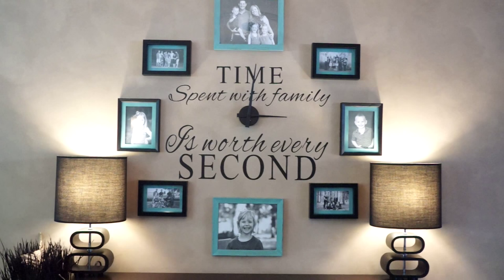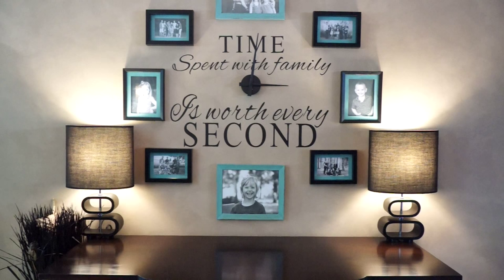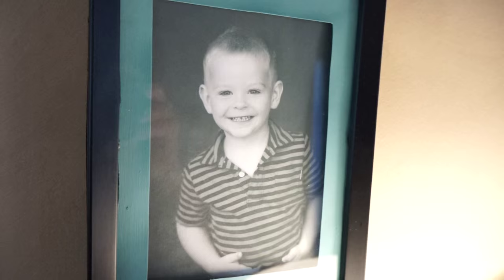Even though it wasn't an exact science, the end result turned out really great. I love the matting — it ties in with the rest of the room with that pop of green. Just dollar store picture frames, so it ended up being a really inexpensive DIY project. I definitely recommend it, and I'll put the links below for the materials.